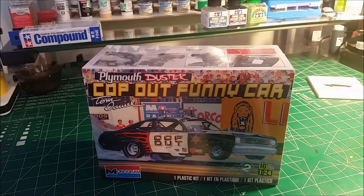Monogram wanted to utilize that chassis under some kind of other car body, and Tom Daniels thought that was kind of a cop out for them doing that, so that became the name of this kit — Cop Out.